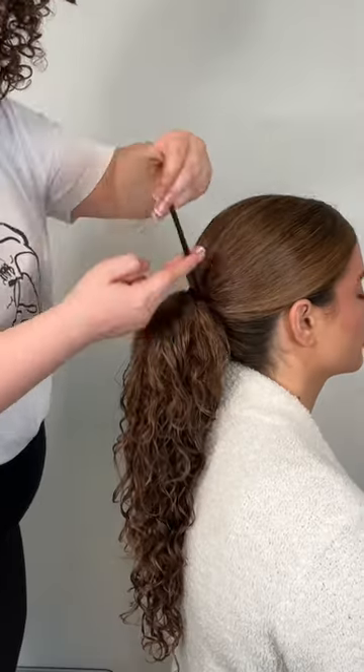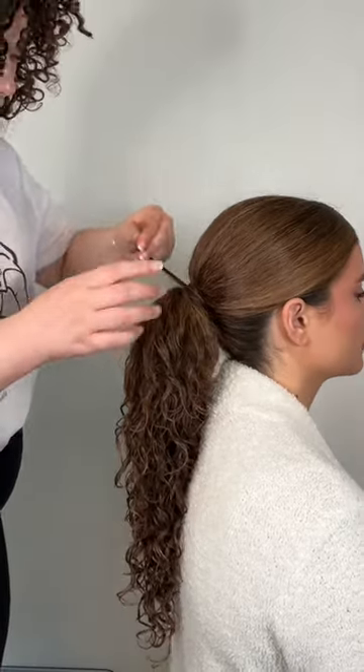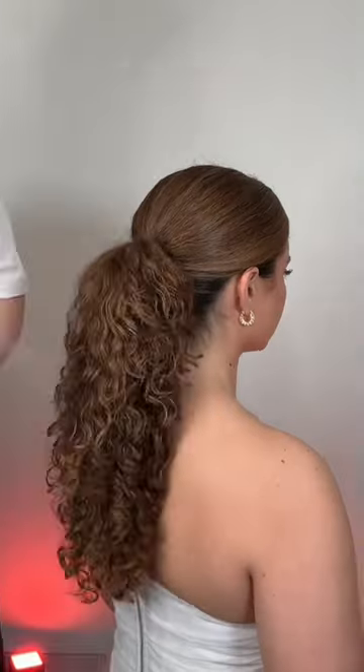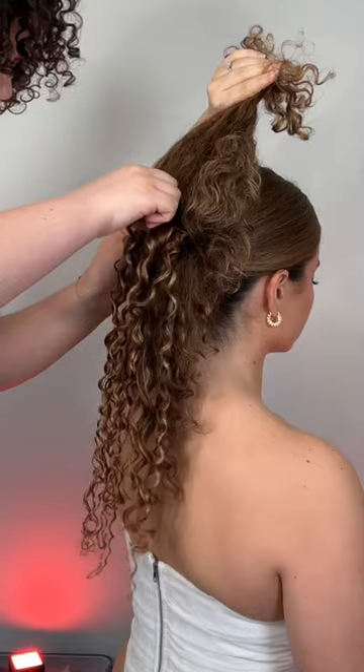Now that the top is slick, we can define the curls. We chose to style her natural curls, but you can use flexi rods, perm rods, straws — whatever you want to set your curls — just make sure they match. With some finishing touches and hairspray, that is how you achieve this look without 17 pounds of gel for your next event.